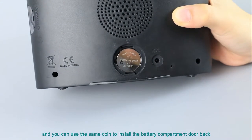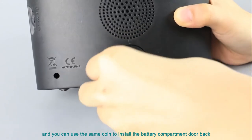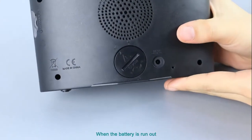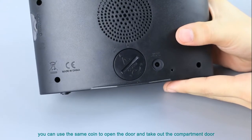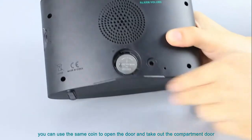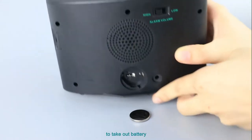You can use the same coin to install the battery compartment door back. When the battery is run out, you can use the same coin to open the door, take out the compartment, and remove the battery.